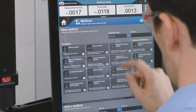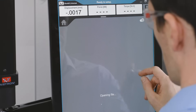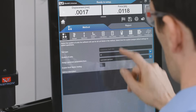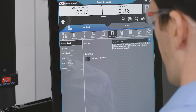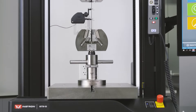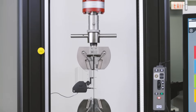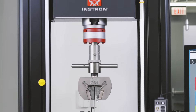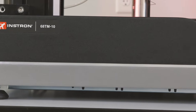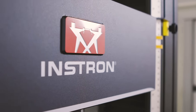The 6800 series complies with all global testing standards, and the most common ASTM and ISO standards are already included in Instron's Blue Hill software. With over 50,000 installations worldwide and 75 years of experience, Instron's 6800 series test systems are backed by the same innovation, applications knowledge, and world-class service that our customers have come to expect. Instron — the difference is measurable.